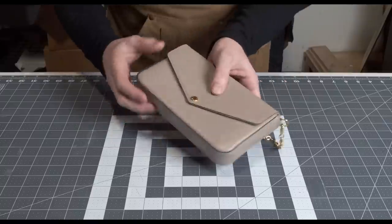Louis Vuitton Felicia Pochette — is it worth it? Here are my first impressions of the Felicia Pochette.